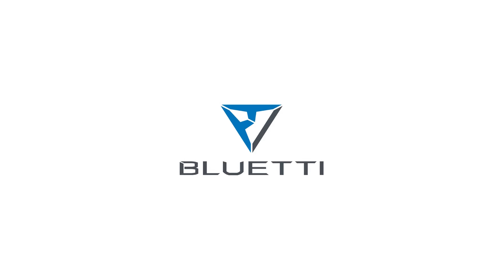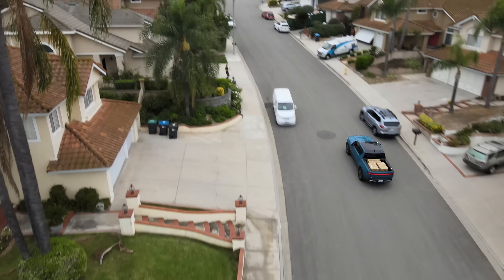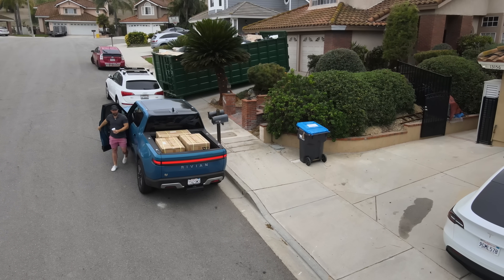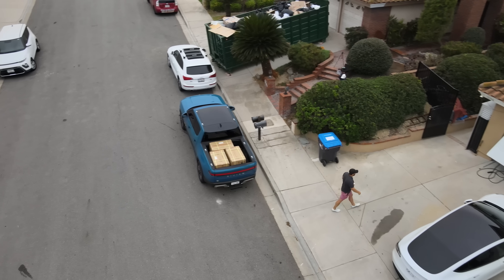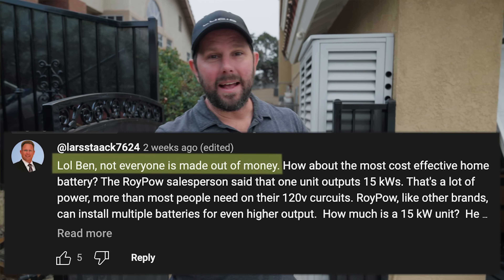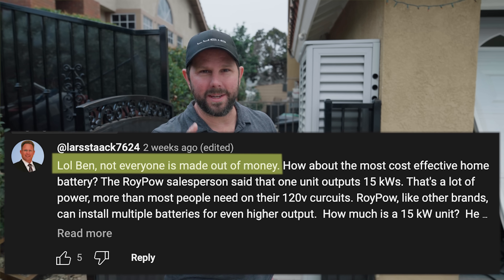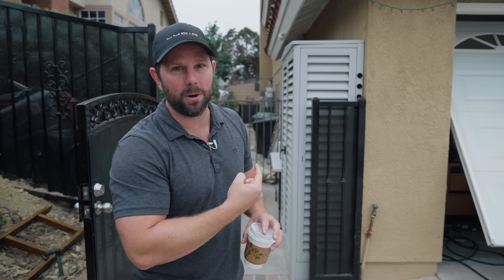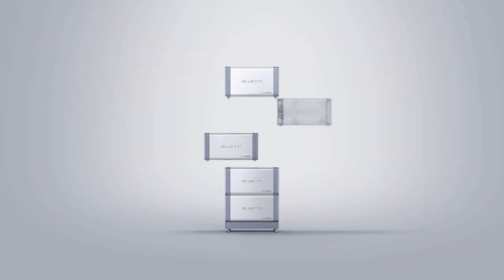Thanks to Blue Eddy for sponsoring this video as we check out their latest offering, the EP900. And thanks to Lars in the comment section for calling me out on having only expensive batteries on the show — this one's for you, because I want to show you how this can actually be quite affordable even if you're on a budget.